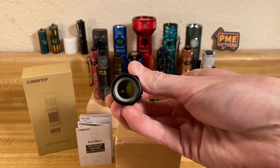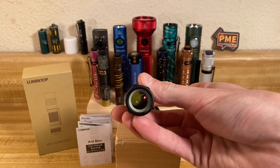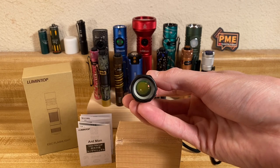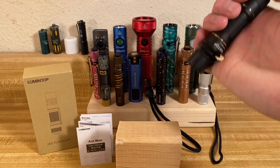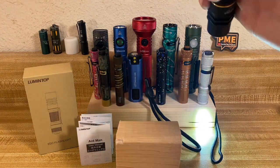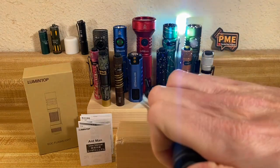This does not use an LED, or light emitting diode. It uses a whole other technology called LEP — laser excited phosphor. Basically, a laser projects onto a piece of white phosphor, and that's what is reflecting the light out through the lens. You get a really tight beam, almost like a laser pointer-esque beam.